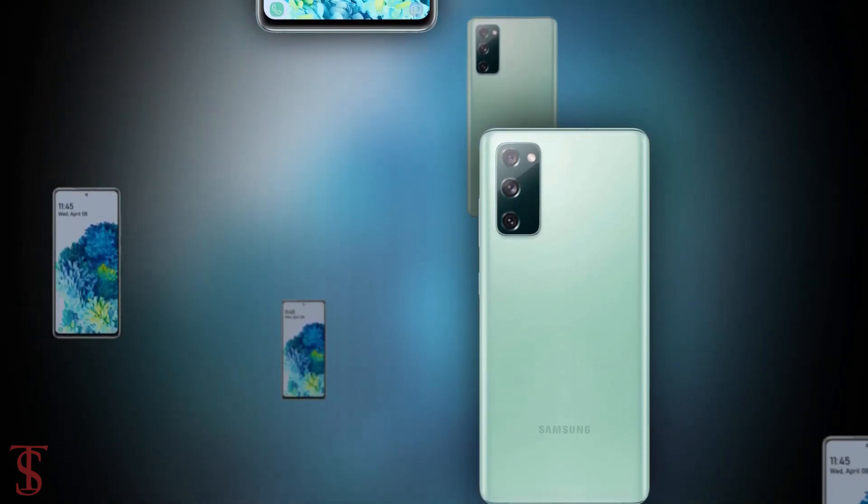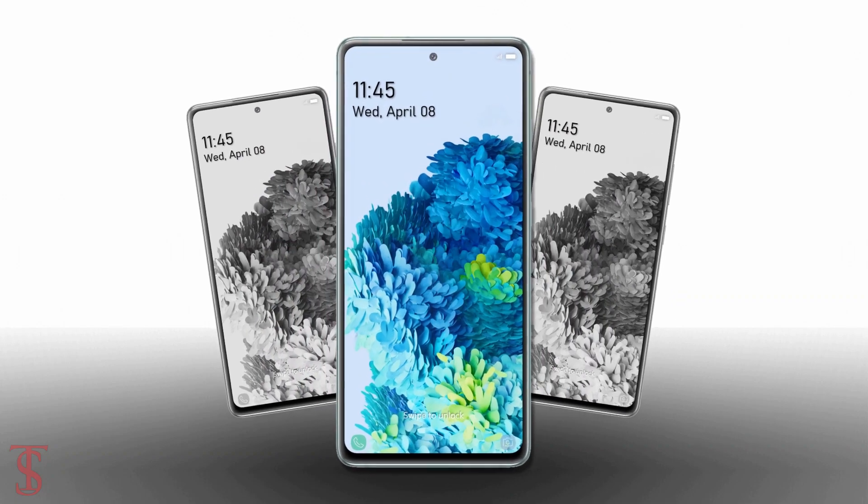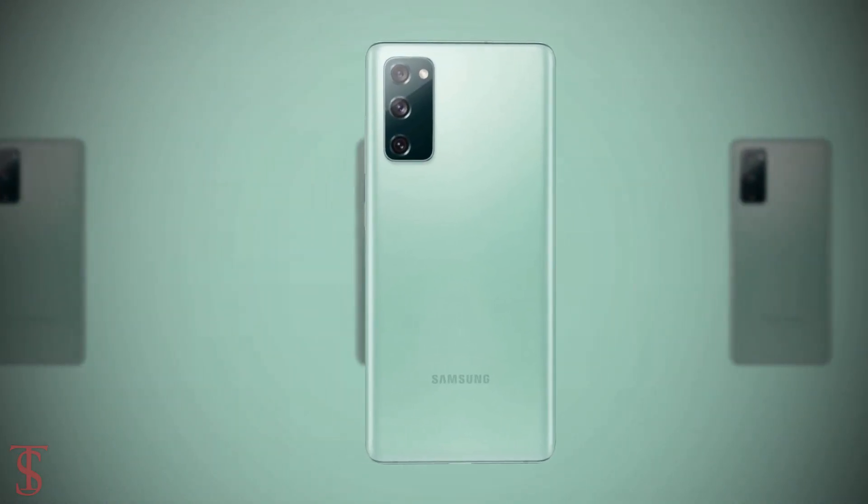That's all we know about the Galaxy S20 Fan Edition smartphone for now, and we'll share more details about the phone in the coming days. Stay tuned to the TechSolberg YouTube channel for more tech updates.